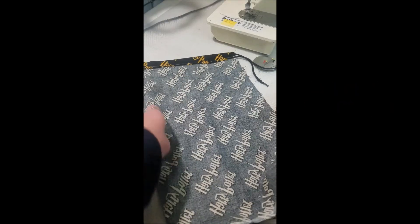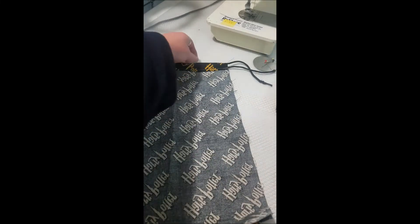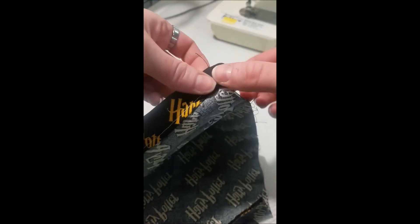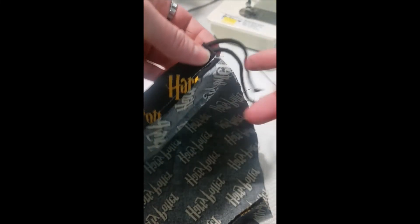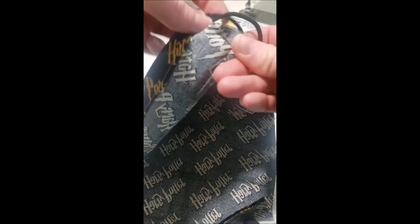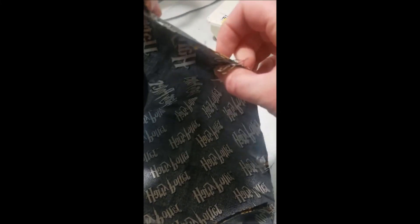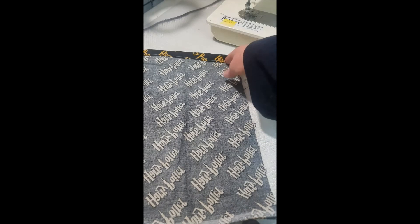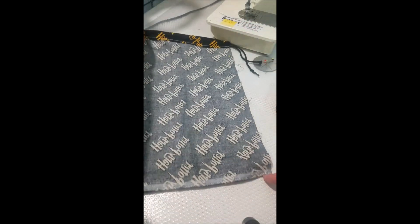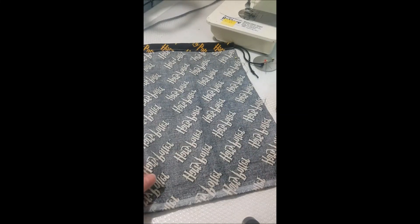For this next part I usually don't pin it, but I'll show you with pins. I start sewing right about here where the old stitches are. Just pin here for show, make sure everything is lined up. Then sew all the way down to the corner and all the way across. And you're practically done.